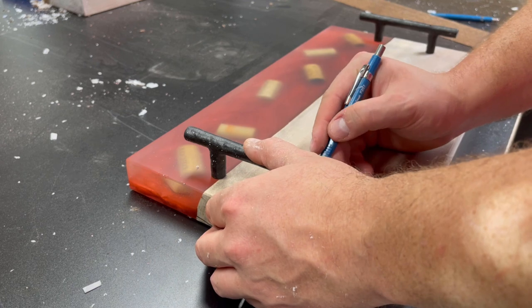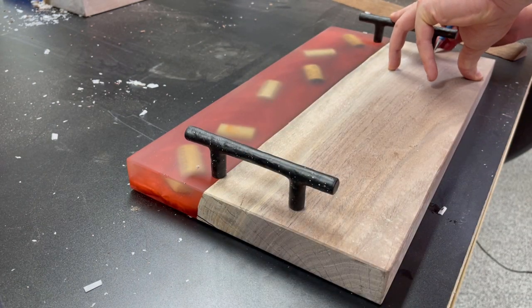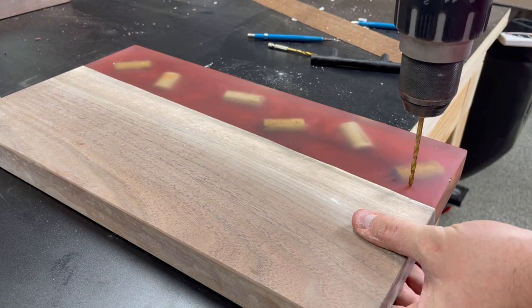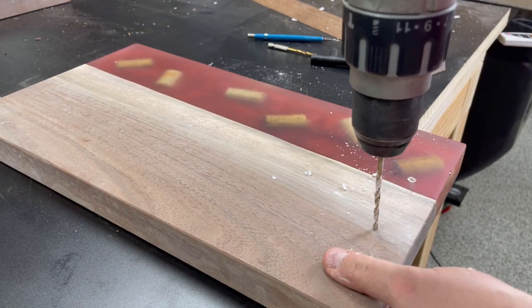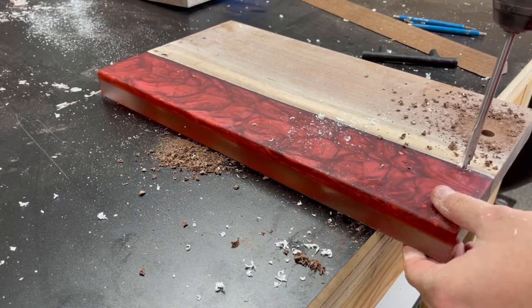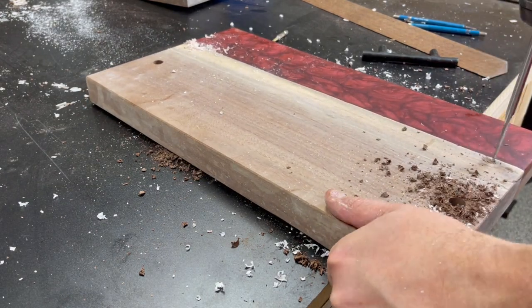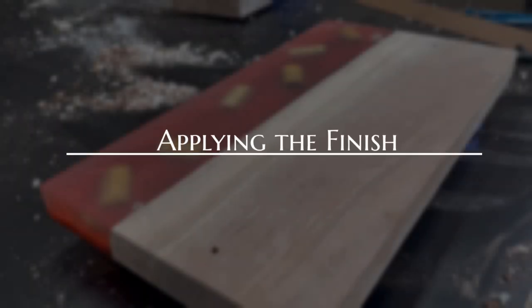Once most of the sanding is done, I take some time to mark out where the holes for the handles are going to go. I use a straight bit to drill through the top of the epoxy board, and on the underside I use a paddle bit to countersink where the screw heads will sit — for two reasons: to make sure the screws will reach the handles, and to ensure the board sits flush on the counter without being obstructed by the screws on the bottom.